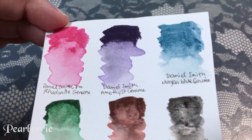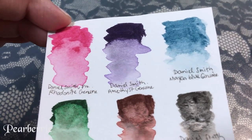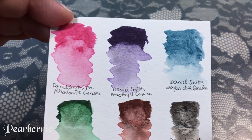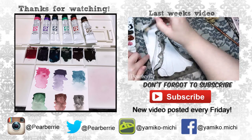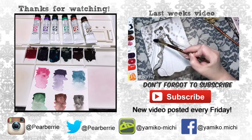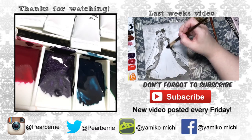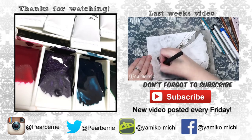Overall, I absolutely love this set and I hope this video is helpful for anyone looking to buy it. If you'd like to get it for yourself, check out the link in the video description to the Amazon listing. If you enjoyed this video or this format, let me know in the comments below. If you haven't already, please subscribe — I post art-related videos every week. Thank you so much for watching, and I'll see you next time!